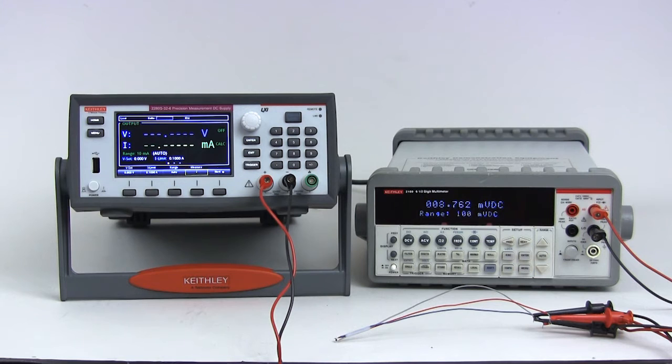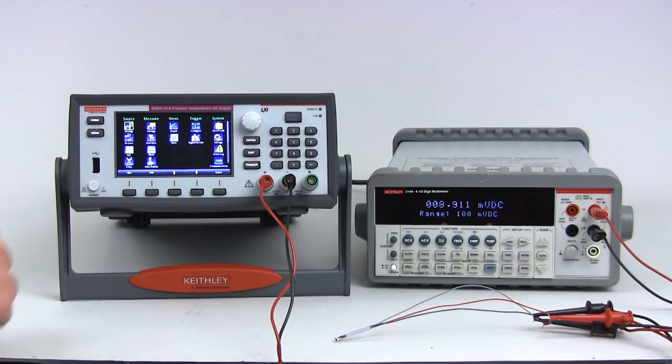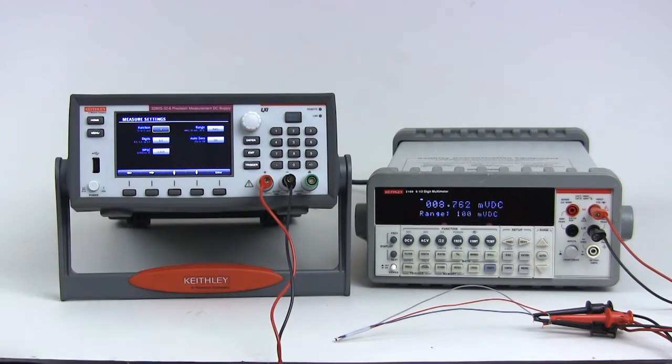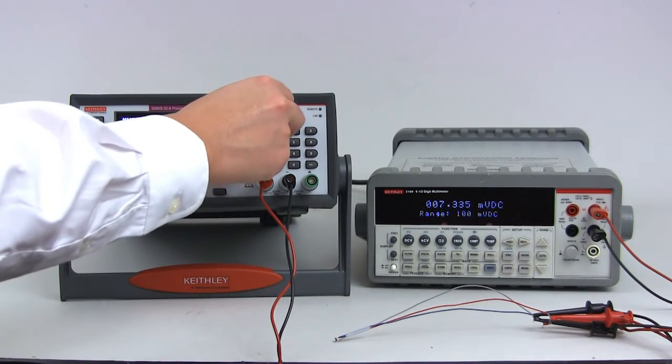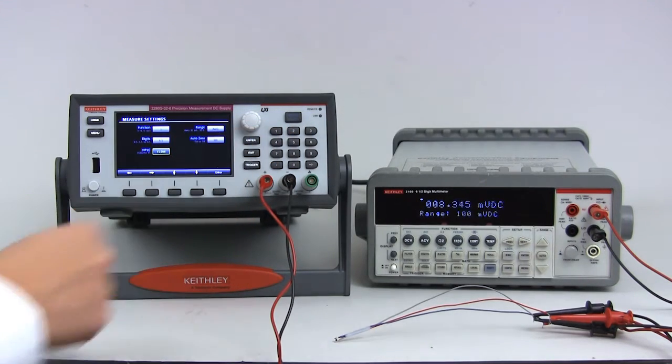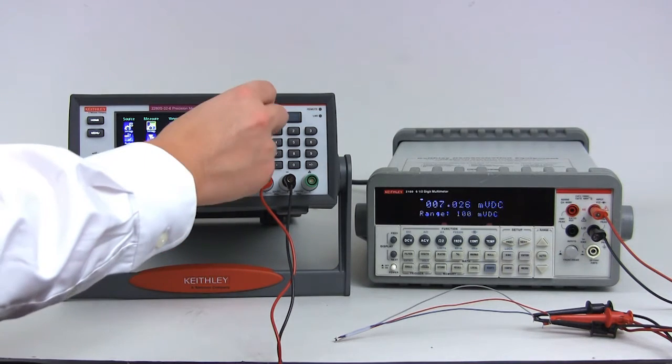Next, press the menu button and go to the main menu. Scroll over to measure settings, then press enter. Change the NPLC to 15 to maximize measurement precision and accuracy. Press exit to go back to the main menu.